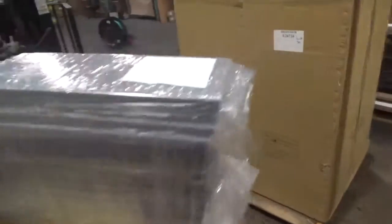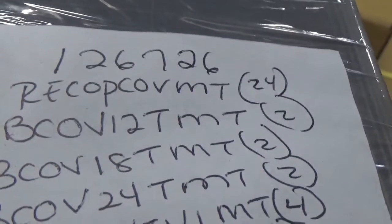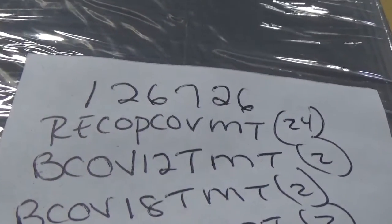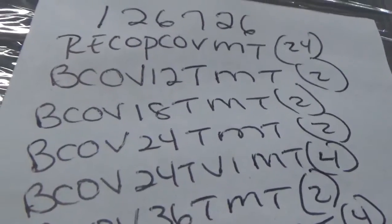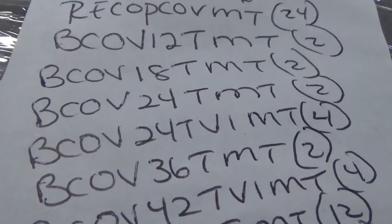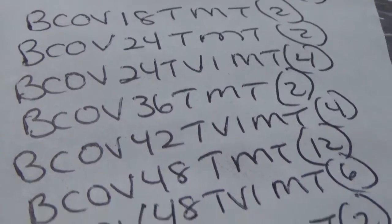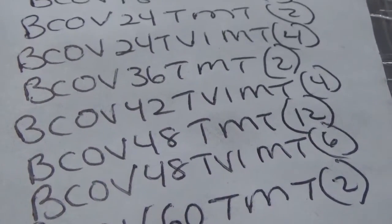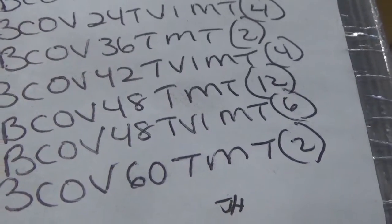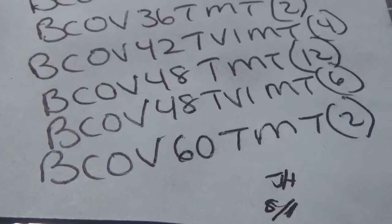Here is our base end covers, coming from our kitting department. We're going to have a total of 24 ReCop covers MT, two 12 inch thin base covers MT, two 18 inch thin base covers MT, two 24 inch thin base covers MT, four 24 inch thin base covers version 1 power MT, two 36 inch thin base covers MT, four 42 inch thin version 1 base covers MT, twelve 48 inch thin base covers MT, six 48 inch thin base covers version 1 power MT paint, and two 60 inch thin base covers MT paint.